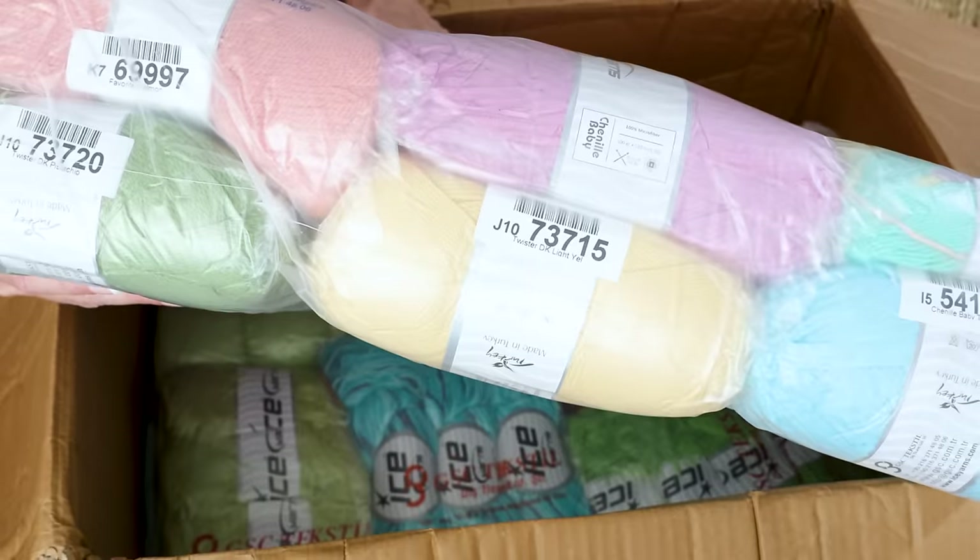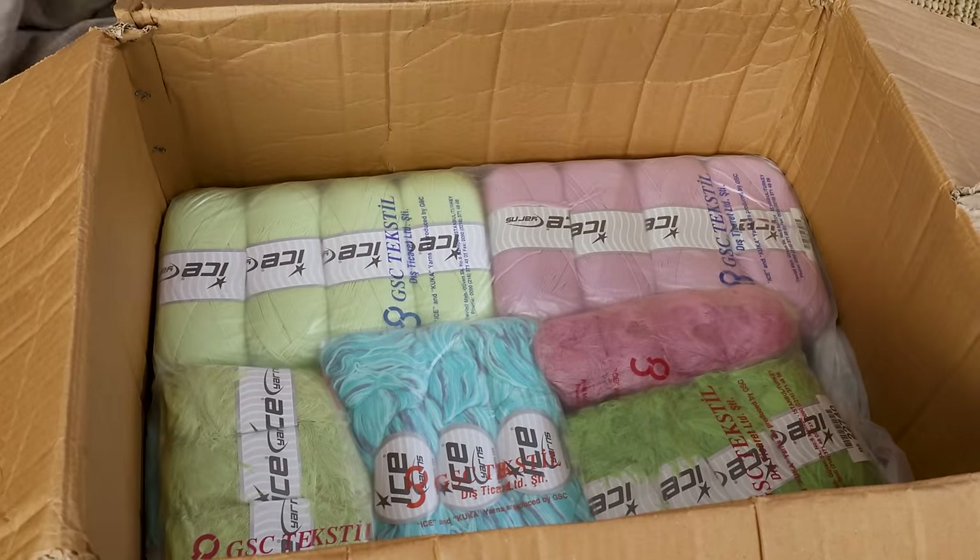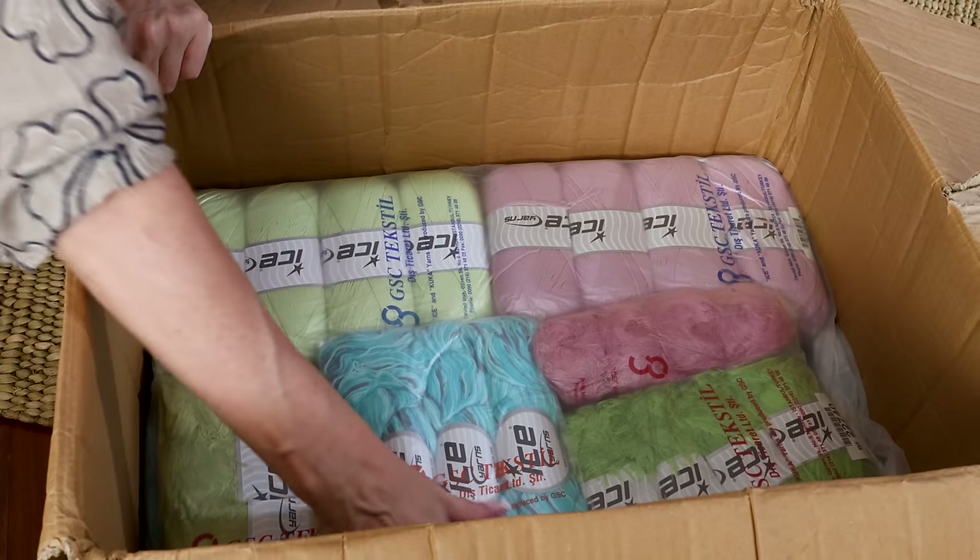It's vacuum packed — look at that! Oh, the best. That's another one, oh my goodness.